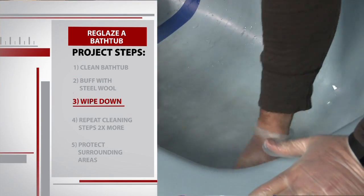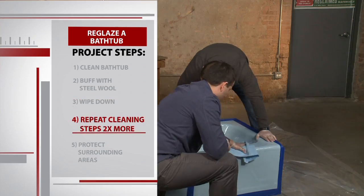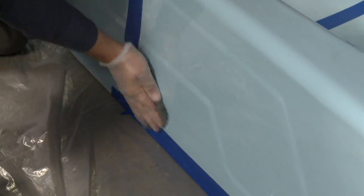The good thing about doing this at the tub at home is you can just turn the water on. Let's go ahead and wipe it out with some warm water. In order to make sure your tub is squeaky clean, you're going to want to repeat these steps two more times: clean it, buff it, wipe it down.